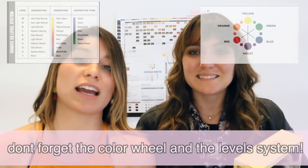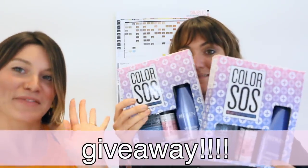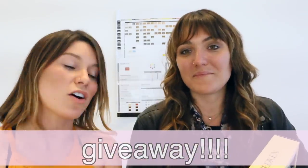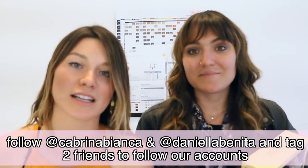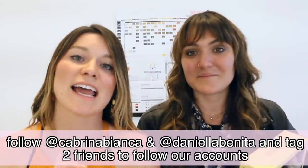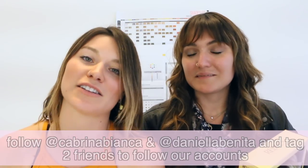Thank you so much for watching. We really hope this video helps you understand color correcting more, both in the salon and at home. Don't forget to always look back at your color wheel and your level system — when you get confused, that will lead you in the right direction. We're also doing a giveaway — one lucky winner wins everything. All you need to do is follow Cabrina at @CabrinaBianca and Daniella at @DaniellaBonita on Instagram and tag two friends. Details will be posted below. See you guys on the next video!